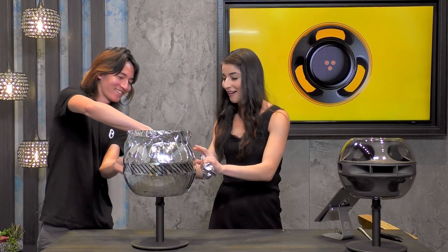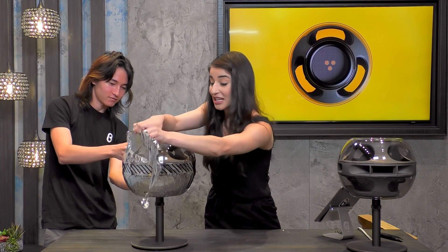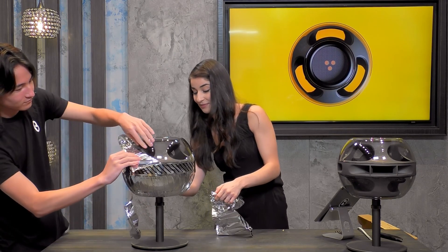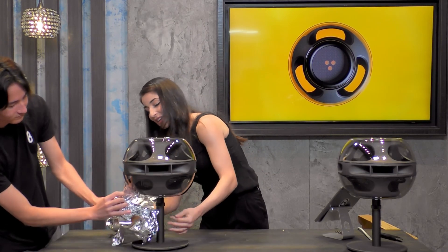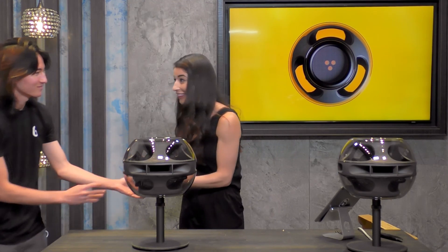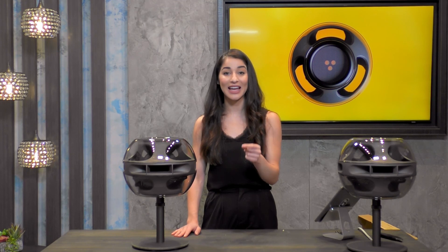Peeling apart all of these layers that have been protecting the speaker. It sounds wonderful — it's very ASMR. You don't even have to touch it — you can just peel it all apart like this. Guys, here we have it — the finished, assembled Cell Alpha from the company Sing. You can click that Buy Now button to get yours today.